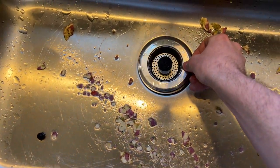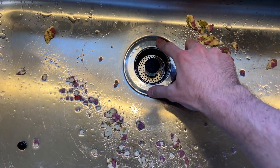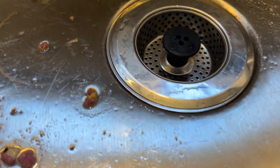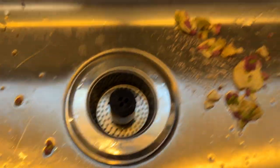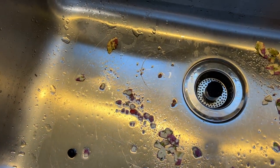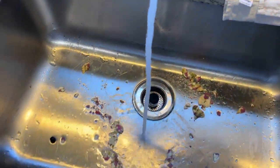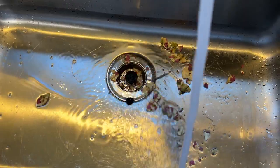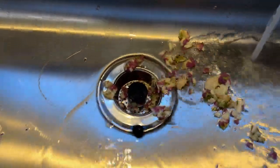I'm going to put it in my sink here. It fits every standard drain perfectly. The lips there give a good seal. And as you can see, there's some crackers in here. I'm going to turn my water on and show you how that strains.